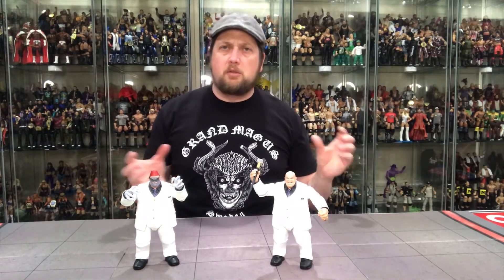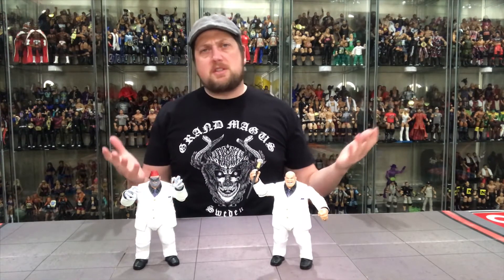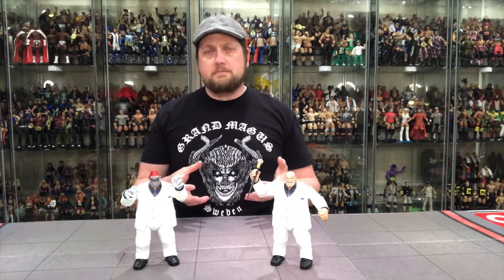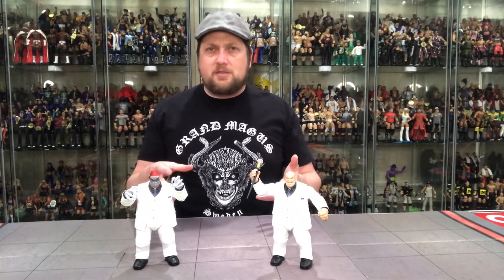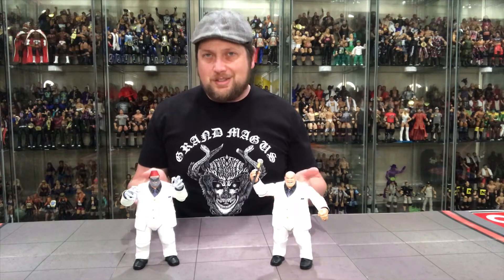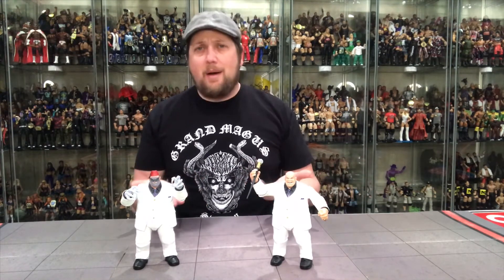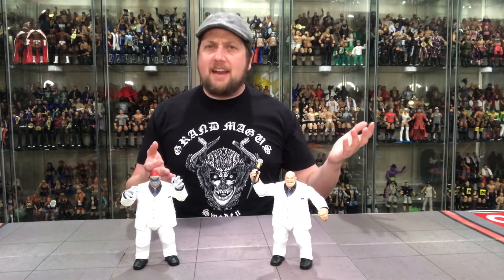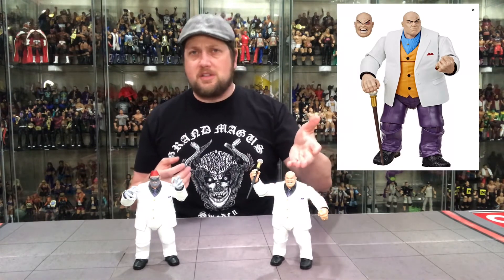Then you got the traditional Kingpin build-a-figure with the scepter with the jewel on it - black shirt, purple tie. A lot of people knew this release was coming. There were a lot of rumors of the build-a-figure being released on a single card. You're looking at a $30 price point, which isn't terrible - definitely better than the hundred-plus dollars you'd pay buying the whole wave. I don't mind it too much. It gives people that didn't get it a second chance. They also added a beat-up face - an extra head sculpt - so that's the one I'll use.